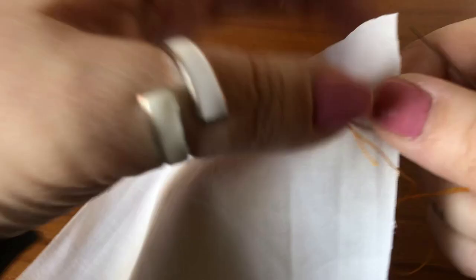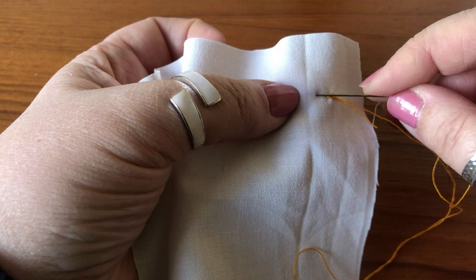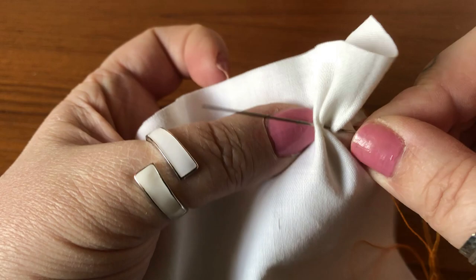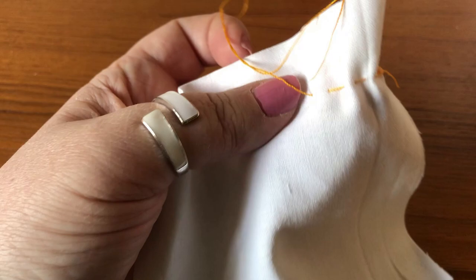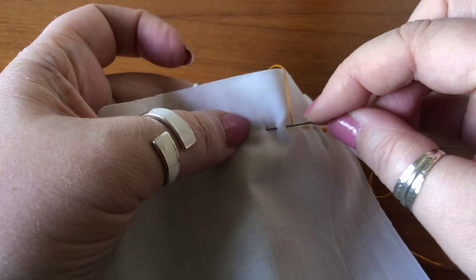For the running stitch, you're going to pick up one, two, three stitches on your needle and then pull it through — and you see you've now got a row of stitches. Then carry on your row picking up one, two, three and pulling it through. If you're doing smaller stitches you might be able to pick up four on a needle, but at this size you're looking at about three.